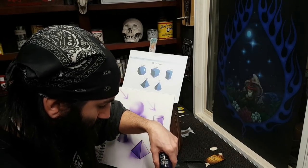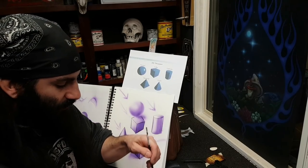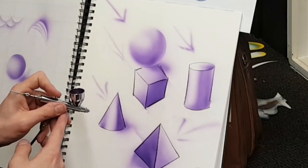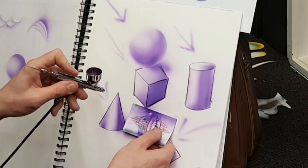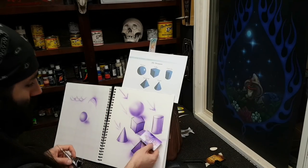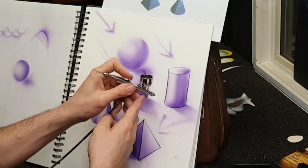Diffuse shadow - instead of holding your stencil straight up against your paper, bring it out a little bit. See what that does? You get a nice sharp edge that diffuses out. Same thing for your other shapes - give yourself a nice diffuse shadow. Light source coming from that way gives you the shadow for this shape. And this is why I just do a couple drops at a time guys - rather than waste the paint, I can always add some more. Diffuse shadow for the cube, and same thing with the cylinder - nice diffuse shadow, just get a little heavier at your base.